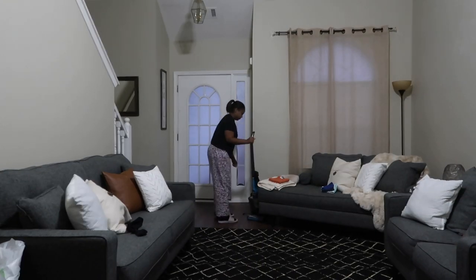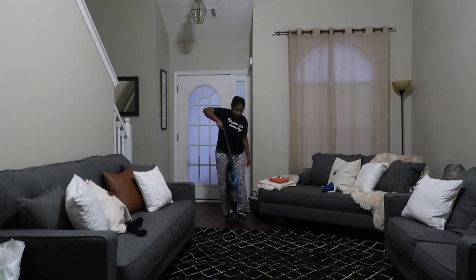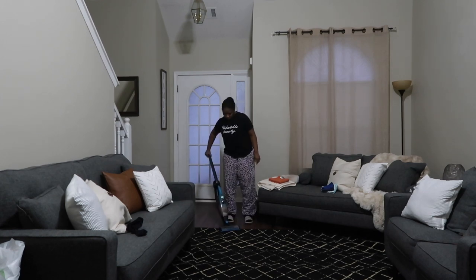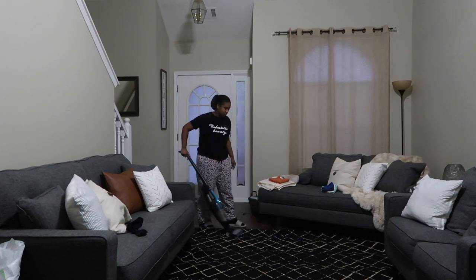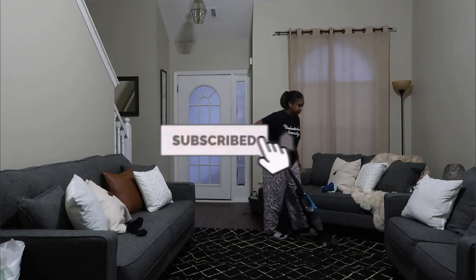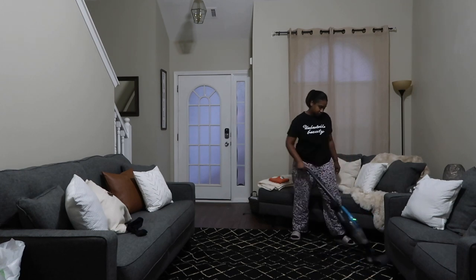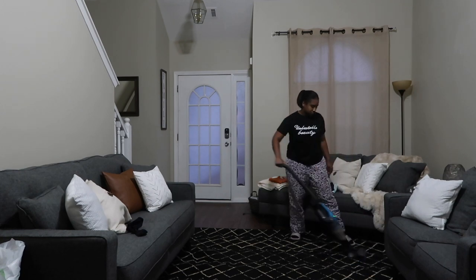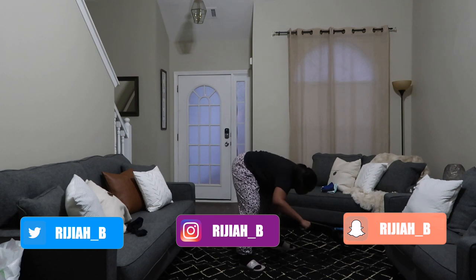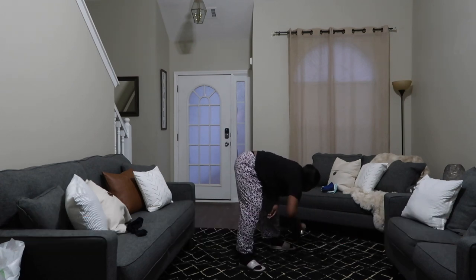Hey, what's up guys, welcome back to my channel. My name is Miraja. If you are new here, please don't forget to subscribe and turn on your post notifications so you don't miss a video. Welcome to the family — invite some other people to subscribe as well, leave me a comment, share the video, and like the video. If you have a moment, go ahead and follow me on Instagram at rijah_b.